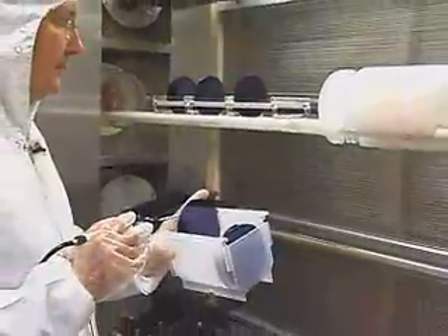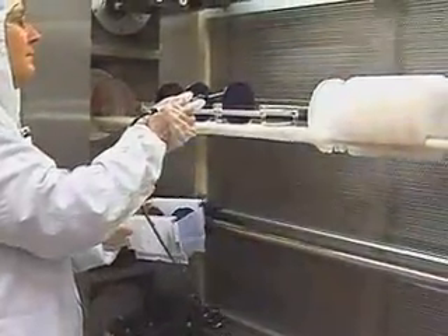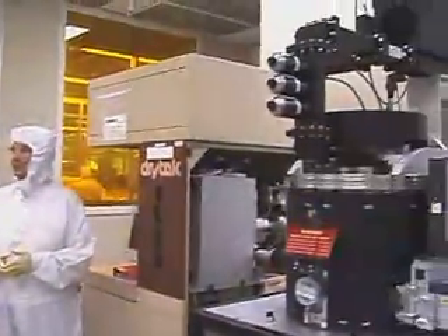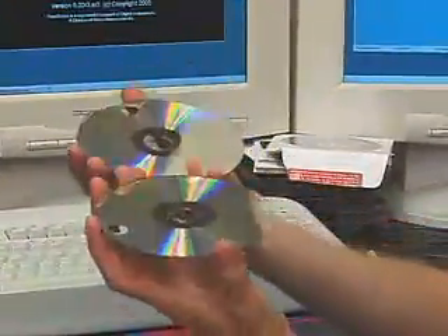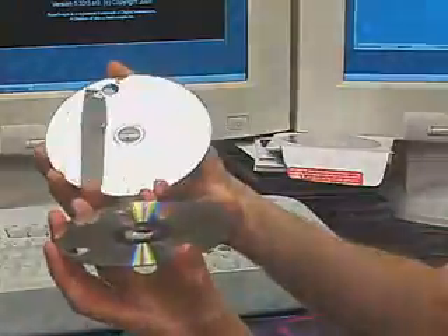Researchers around the world use an array of instruments to better understand natural and man-made materials that make up the nanoworld. Let's take a close-up glimpse into the nanoworld by imaging the surface of a DVD using an atomic force microscope.